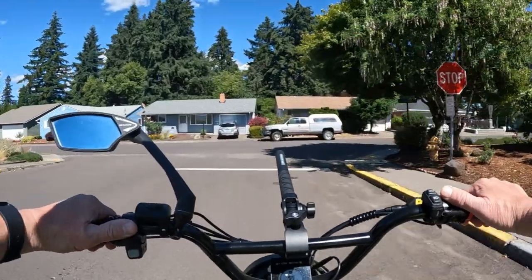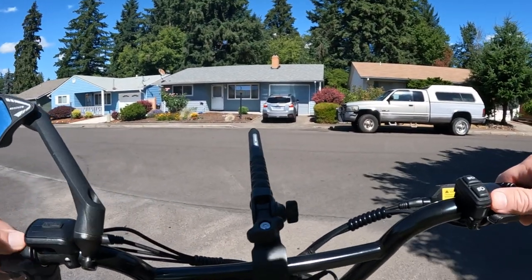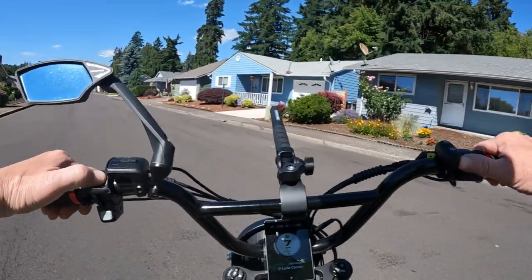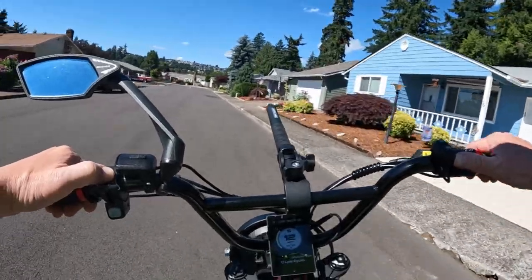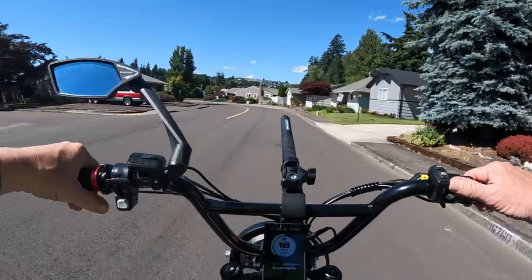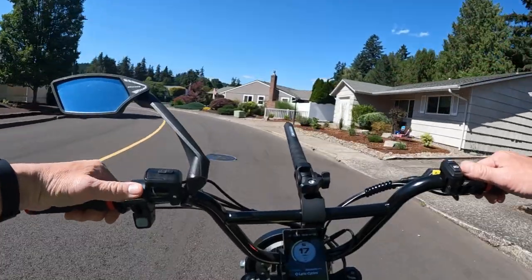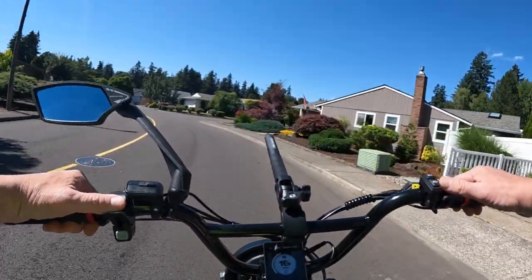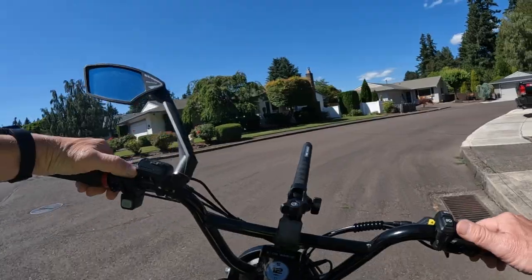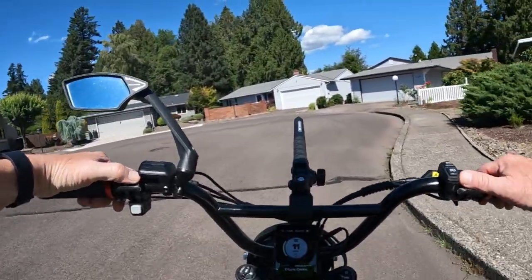So that's the Engway L20 2.0 coming in at a ridiculously low $749. Don't forget to use the discount code 'oregonebikermark' to get it to $749 and save that extra $50. I wanted to let you all know about this bike and that fantastic price.